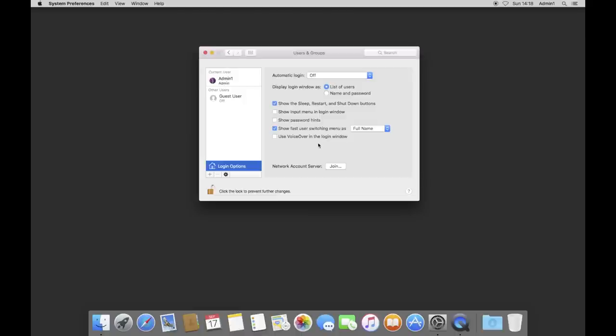Another very important thing in Login Options: set Automatic Login to admin1 and enter the password. This means that when your Mac Mini restarts after a power failure or a reboot, it will jump straight back to the desktop — it won't sit at the login screen. This is much better for home servers. You'll still need a password to access it from anywhere else on the network, so it doesn't compromise security.